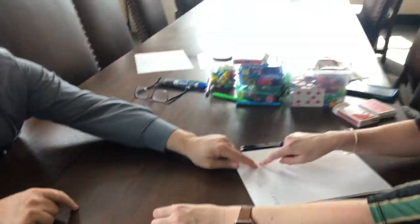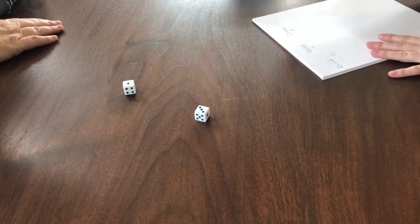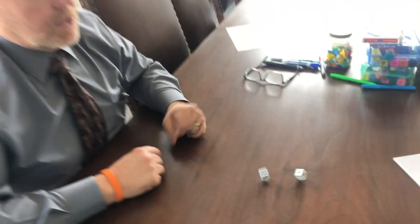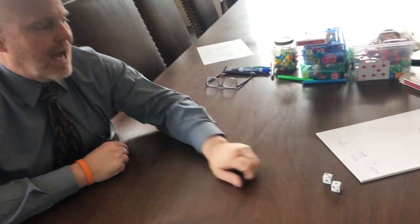Now it's Dwayne's turn. Oh, zero — because there's a one. So since that's a zero, we bring nothing over. Now it's my turn again — I rolled and that's a one, so I get a zero. I've got a big fat goose egg.